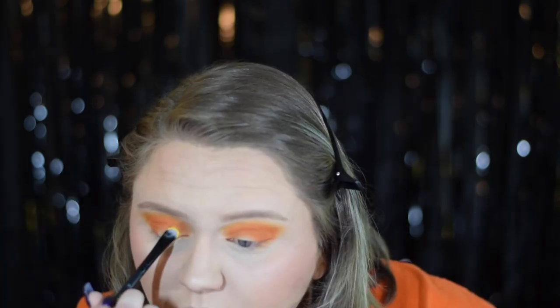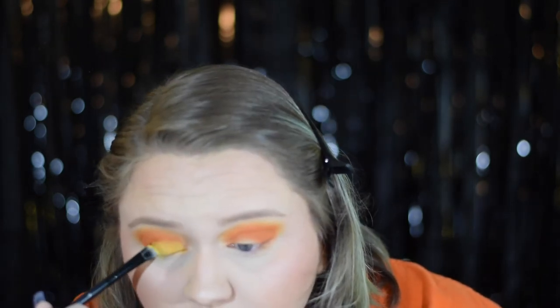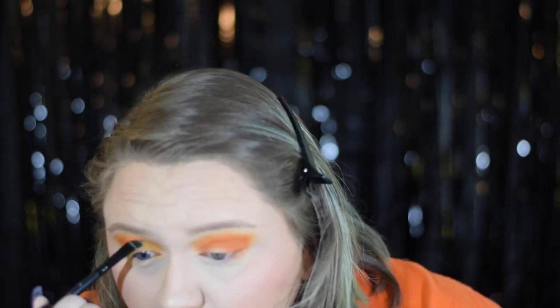For our last eyeshadow step we'll be going in with a yellow shadow on the lid to do a semi cut crease. We're not going to fully cut it with concealer, but we'll still do a definite color shift on our lid. If shadow falls down onto your face — that's called fallout — you can easily get it off by taking your powder brush and swiping it off. Some of that yellow fell down onto my nose.